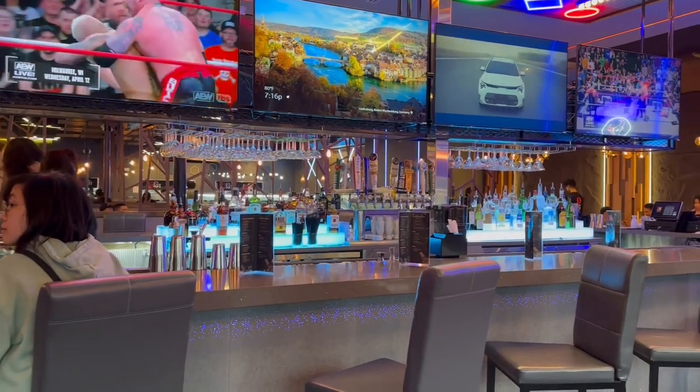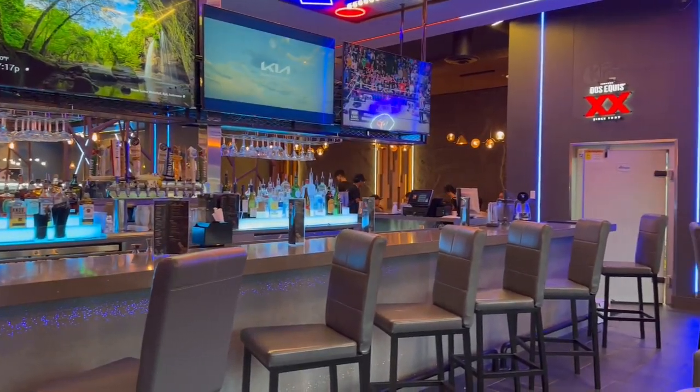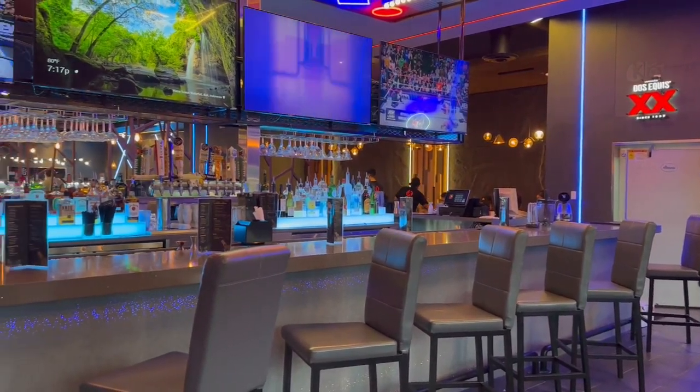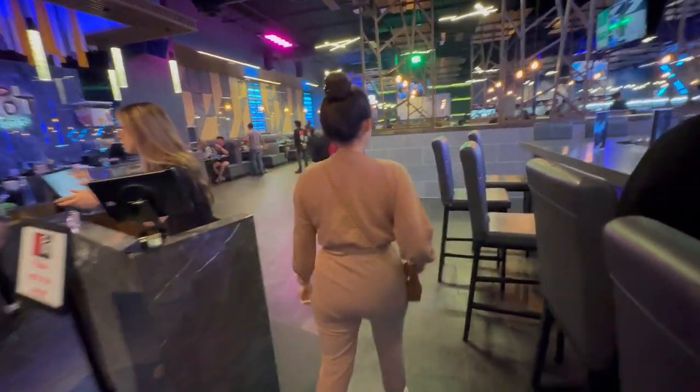This is a full bar right here. That's my type of restaurant — a full bar is my type! Okay, the table is ready, let's go.